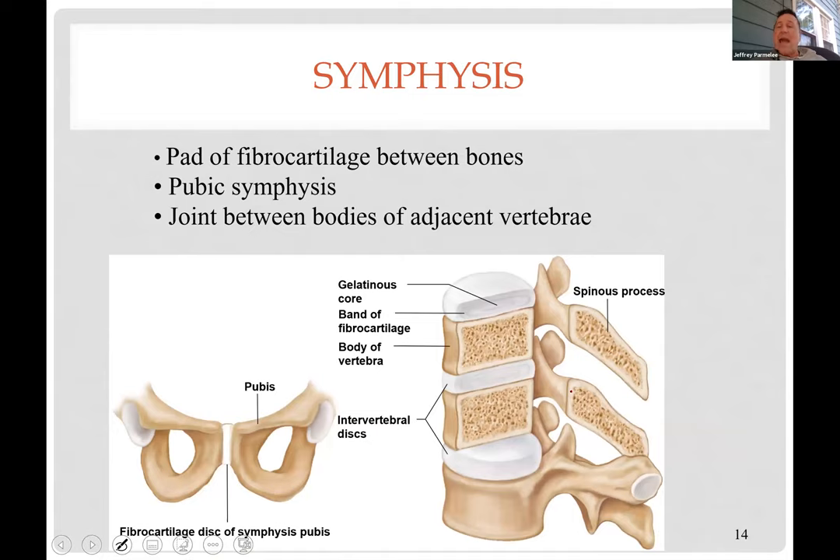A symphysis is a pad of fibrocartilage between two bones — found at the pubic symphysis where the two pubic bones come together, and at intervertebral discs. During childbirth, a hormone relaxes that cartilage and even the coccyx cartilage, creating a little more room at the pelvic outlet. Intervertebral discs have a ring of fibrocartilage with a gelatinous core inside. With time, those discs dehydrate and the gel can come out, resulting in a herniated disc.